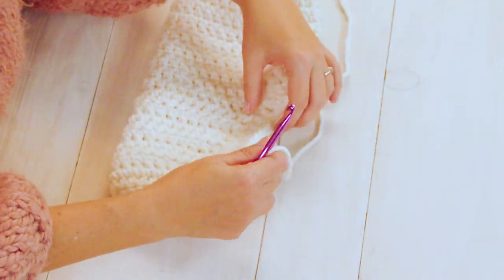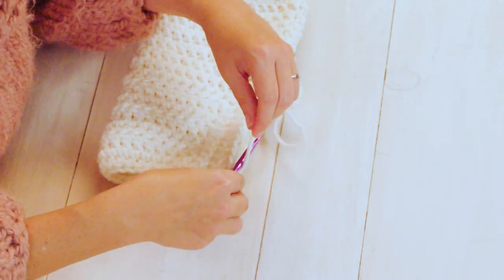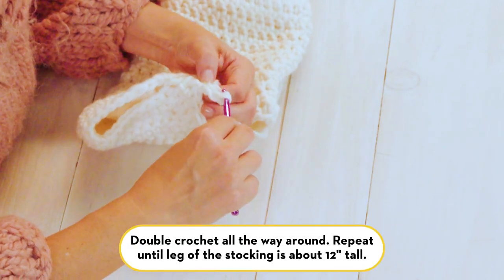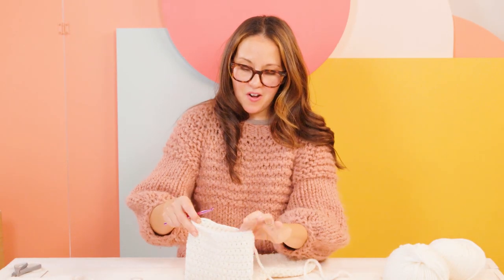Now we're at the point where we'll work the top of our stocking. Double crochet in every stitch all the way around — you should have 32 stitches. Chain two and then just double crochet in each stitch all the way along. Keep working your stocking until it's about 12 inches tall, continuing in pattern with a double crochet in each stitch.